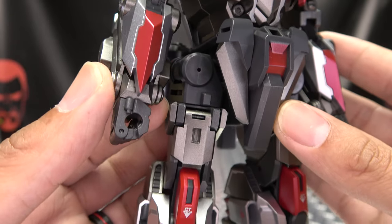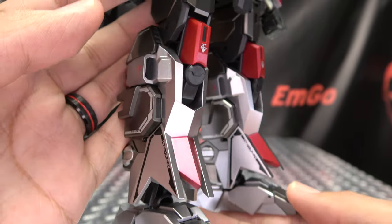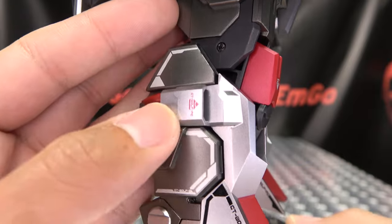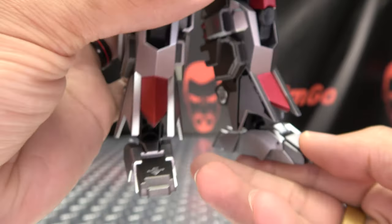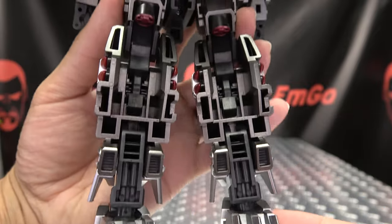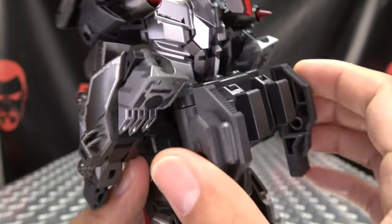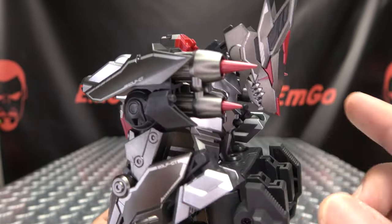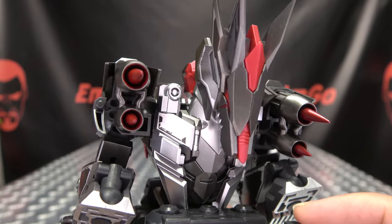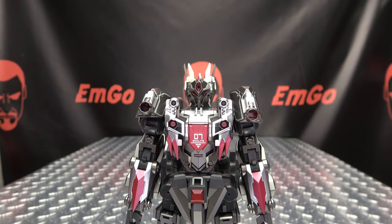For being an original design, I think they did it quite well. You got the nice silvers and gunmetal grays there, got the white tampos, some red tampos as well, his big ol' feet. And moving up the back, you can see this is the little combiner connection here, you got the wolf head just kind of hanging out back there, some more spiky stuff. But overall, a pretty cool looking design.